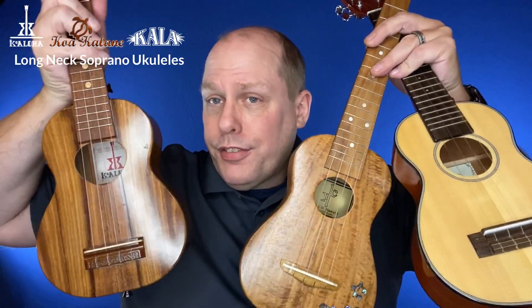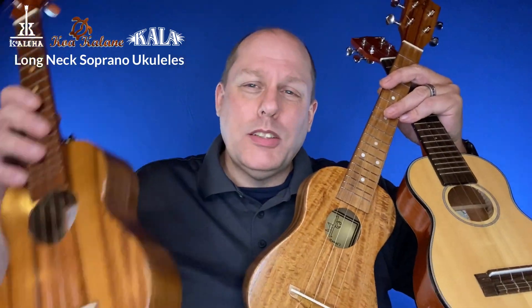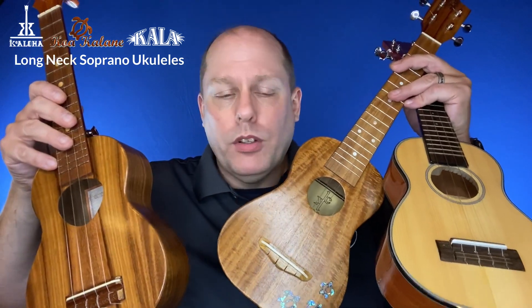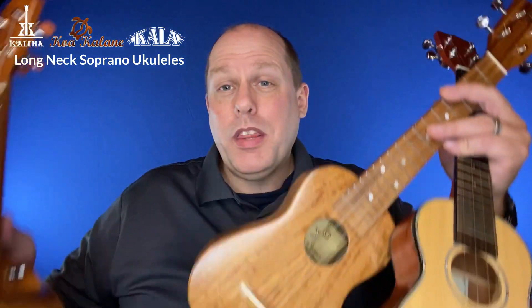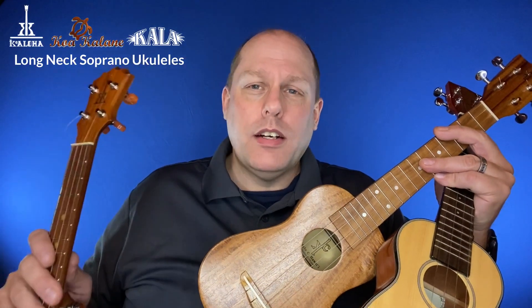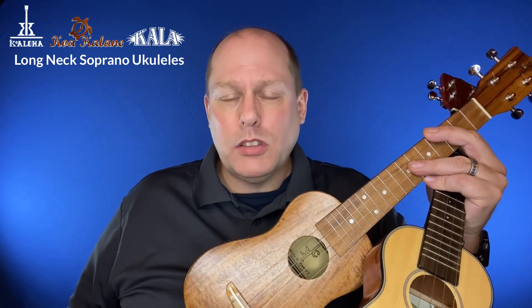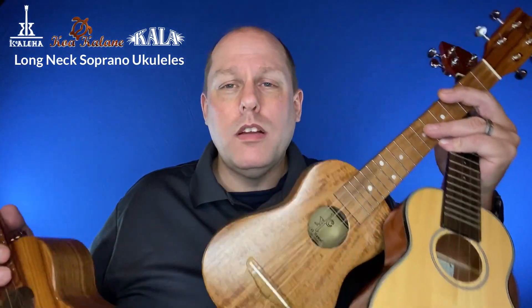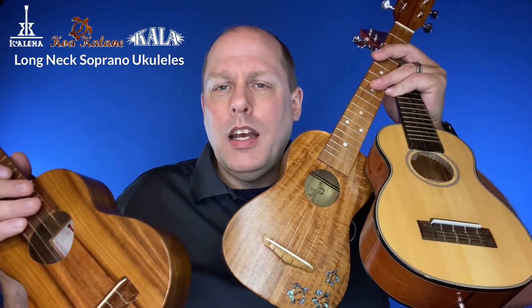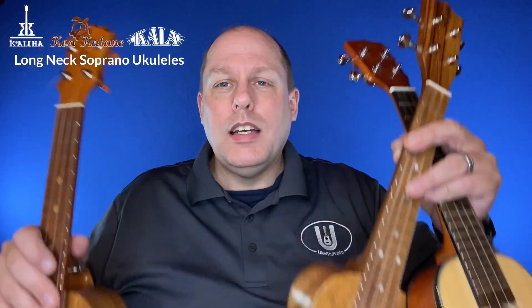So, three different soprano long-neck ukuleles — they're all winners. The Kala and Koakalane I rated 5, partially just because of the bargain that they are. The Koaloha I rated 4.5 just because I know that the Koa model exists. But really, they're all wonderful. And with every one of these, if you live in an area like I do — the northern midwestern United States where the weather gets pretty cold in winter and humidity inside drops well below the safe range — make sure you take care of these with a humidifier and get them the humidity they need so they don't crack.